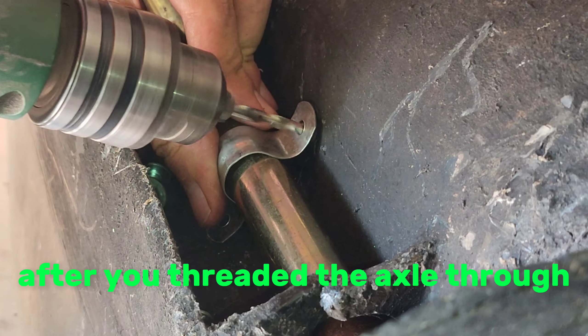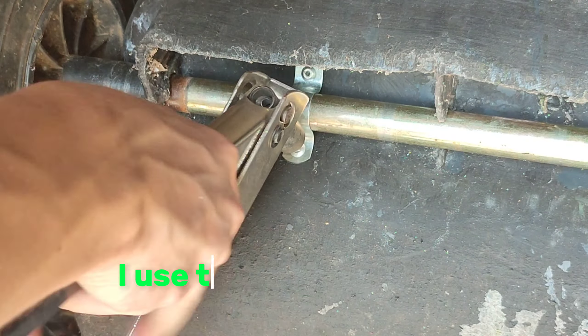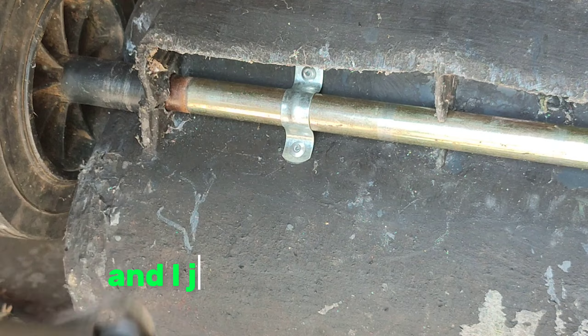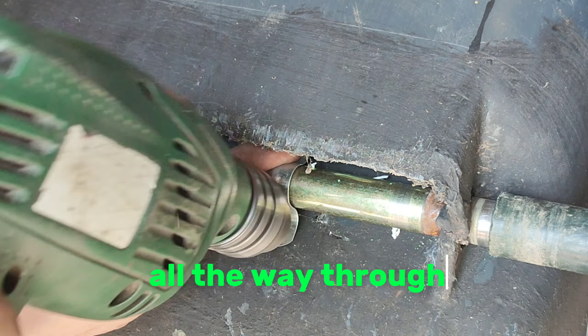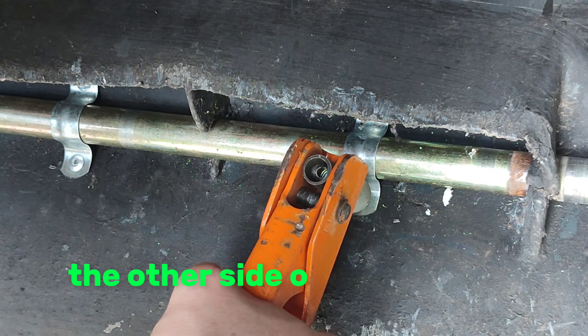After you thread the axle through, I drill holes and use a steel bracket. I just pop riveted them all the way through and put washers on the other side of the pop rivet.